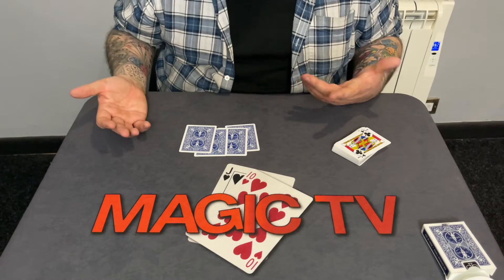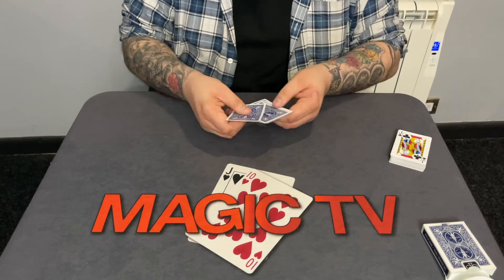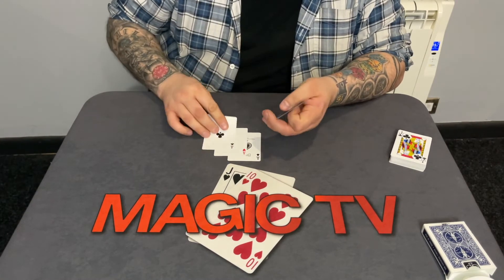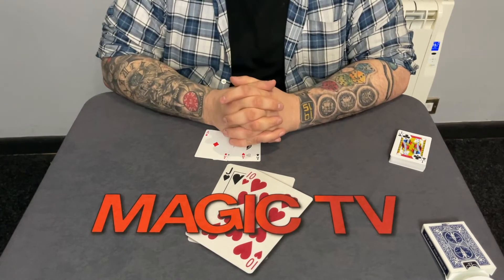Of course, I was lying to you the whole time — I have to be honest with you. I was lying to you the whole time, because I said I was using the ace, two, three, four, and that was a lie. You see, the only way you can do this trick is if you're using the one, two, three, four aces. And that is the routine.